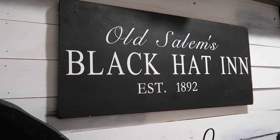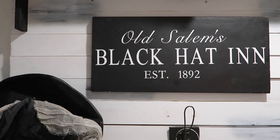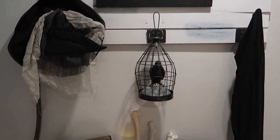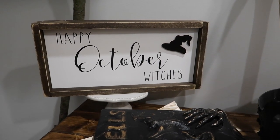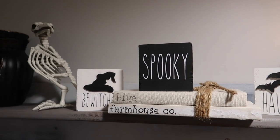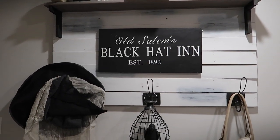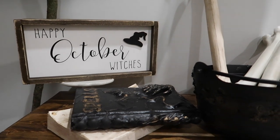To finish off my witchy corner I did add a few items that I made using my Cricut. I'll also have these linked and available in my Etsy shop if you're interested — those include this Old Salem's Black Hat Inn vinyl decal, this 'It's October Witches' sign, and these adorable mini signs. Thank you all so much for watching, I truly hope that you enjoyed, and I will talk to you all in my next one. Have a great day, guys — bye bye!